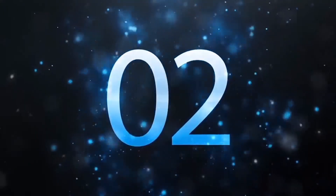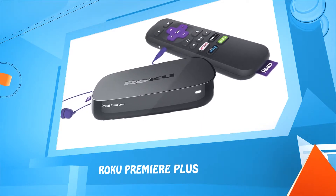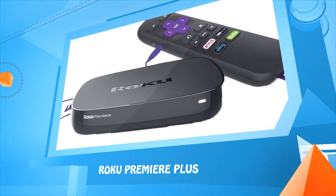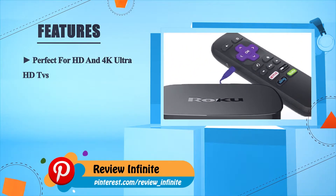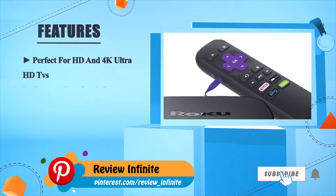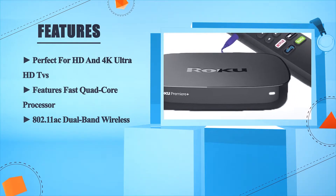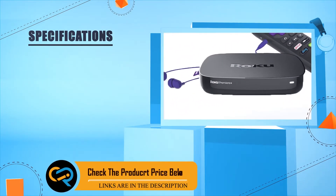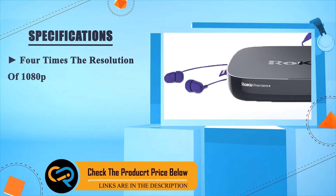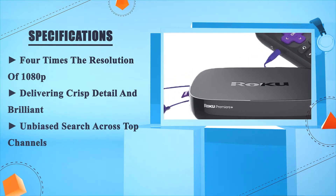Number two: Roku Premier Plus. Perfect for HD and 4K Ultra HD TVs. Features a fast quad-core processor and 802.11ac dual-band wireless. Delivers four times the resolution of 1080p, providing crisp detail and brilliant picture quality, along with unbiased search across top channels.